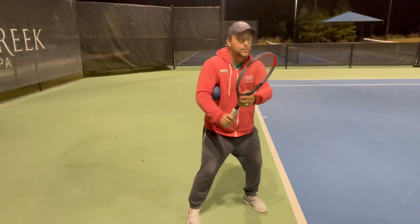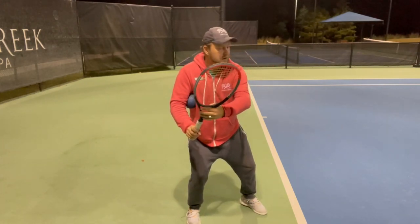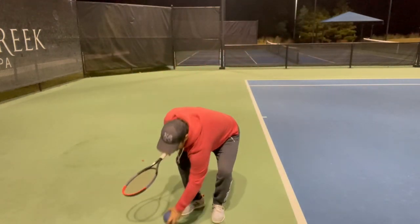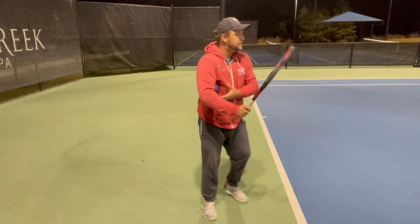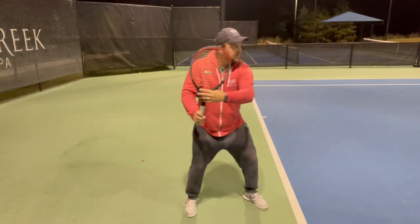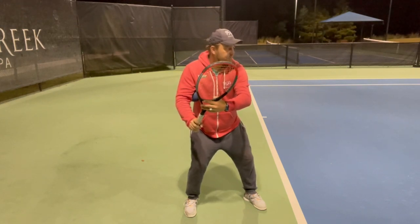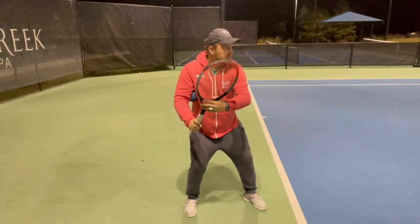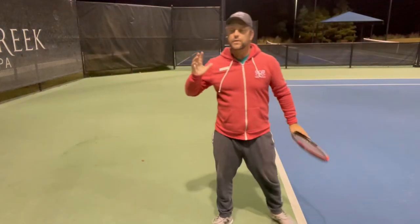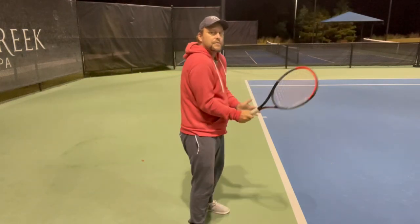With the ball here I cannot go there — it doesn't allow me. So when I'm out here, the pro feeds the ball, then I'm going to go from here, drop it, and swing. You put the ball under the armpit, get the player to rotate, and then from here the coach feeds the ball and you just go for it and hit it.